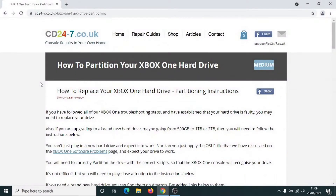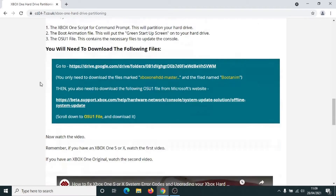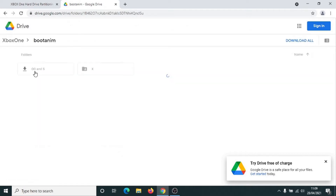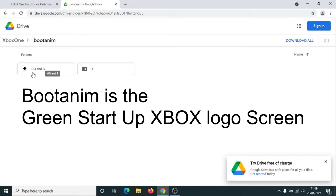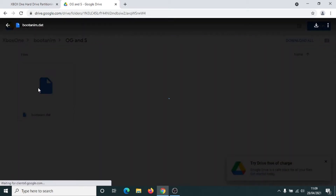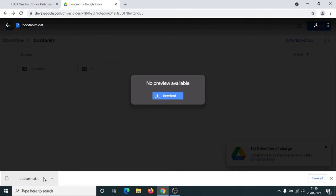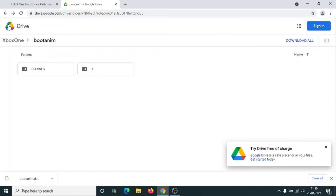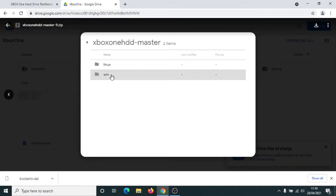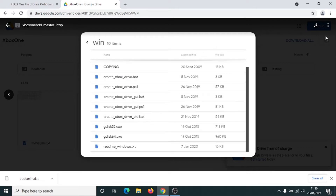It should take you to CD247's partition page — scroll down until you get to this section here. Now we want to click on this link here to download the files for the Xbox One partition software. Left click onto it, then click onto the boot admin file. In this particular case we've got the Xbox One S, so we're going to click on S. Click on the boot admin file to download. We've downloaded the boot animation file here, and we also just want to click back to Xbox One and also select the Xbox One HD master. So left click once onto that, left click onto Xbox One master, select Windows, and click on download.